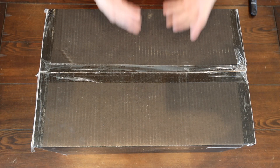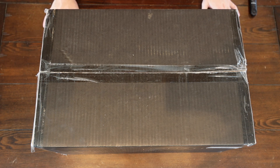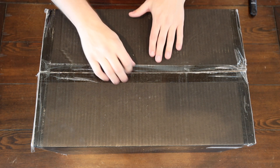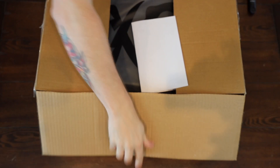Alright guys, the day has finally arrived. It's here. I can't believe it's here. Looking forward to opening this bad boy up. Alright, let's see what's in this thing.